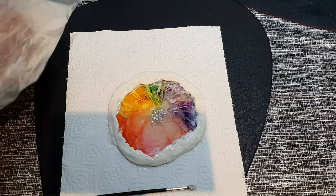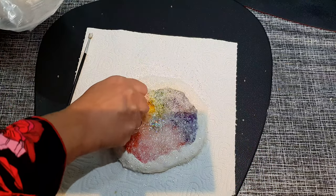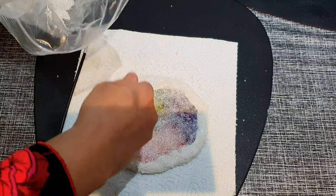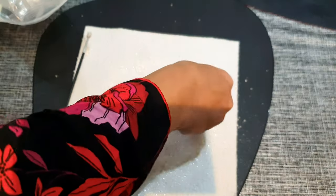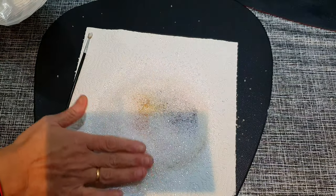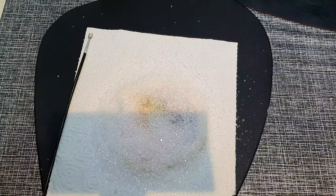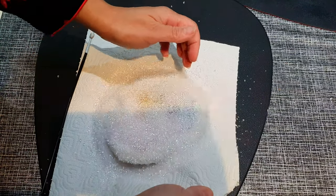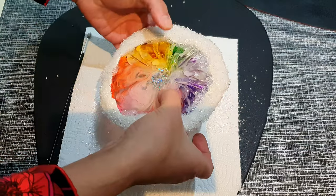Now comes the fun part — I will be spreading alum crystals onto the coaster. Make sure to cover it all. There are a few ways to make your crystal mold; this is the first technique I'm sharing and later on I will be sharing more. Make sure to tap it and press the crystals onto the coaster. Here it's done and I will let it dry again for a day.